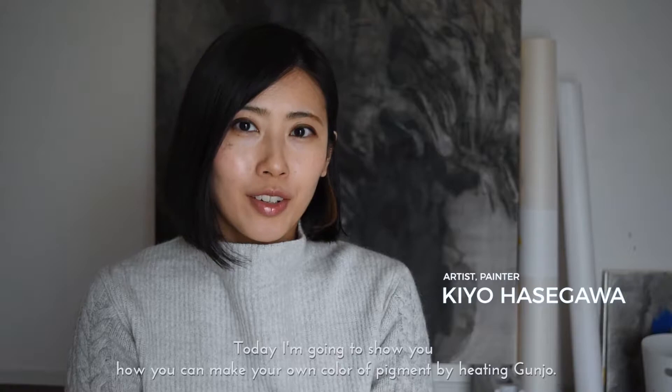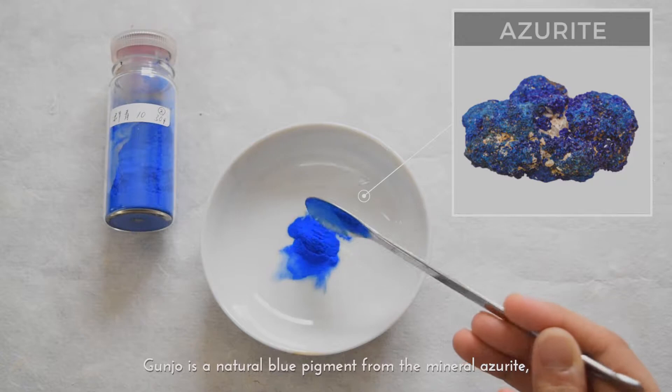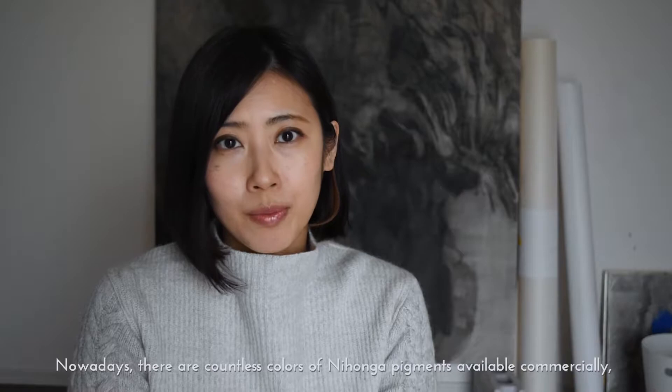Hello everyone, I'm Kiyo Hasegawa. Today I'm going to show you how you can make your own colour of pigment by heating gunjo. Gunjo is a natural blue pigment from the mineral azurite, which has been used around the world including in Nihonga and Japanese art.